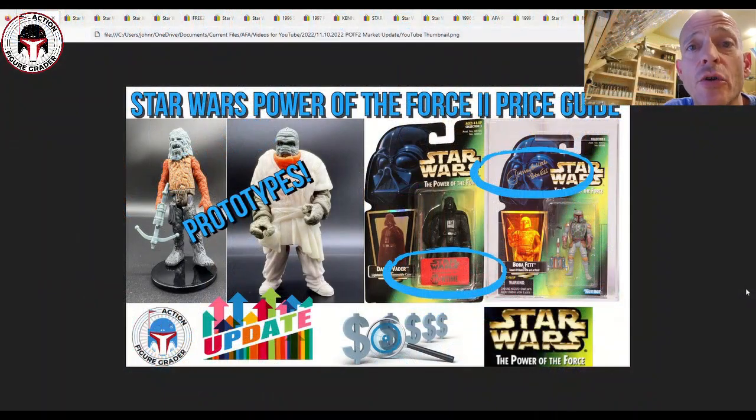What's up YouTube, it's the Action Figure Grader coming back to you with another video. We haven't talked about the Power of the Force 2 line in a while, and a channel subscriber requested that I take a look at some recent prices. I tried to find some unique items here — as you can see in the thumbnail, we've got the Showtime sticker on Darth Vader, a signed Jeremy Bulloch Boba Fett card, and a few prototypes.